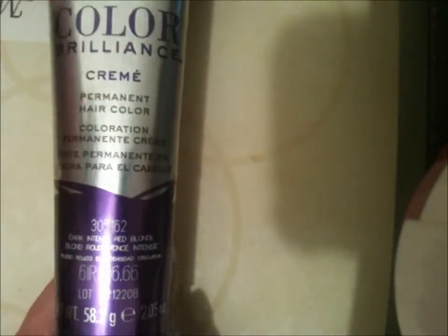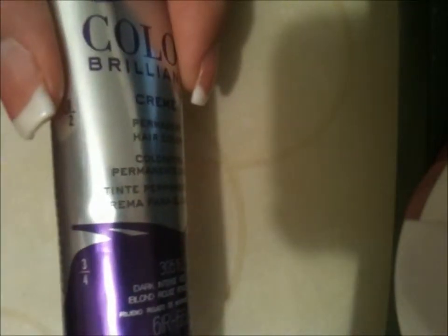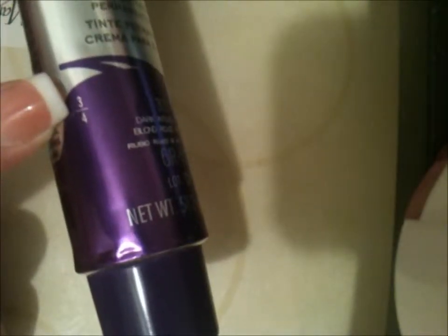The dye comes in a metal squeeze tube. Before I show you how to mix it: if you're doing a short hair or root touch-up, you only need a fourth of the tube. If you're doing a retouch on long hair, you want half the tube. If you're dyeing your whole head, use the whole tube. You unscrew it, there's a metal aluminum seal — turn the cap around to open it. You can see the dye, so grab your mixing bowl and squeeze from top to bottom.